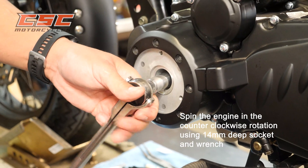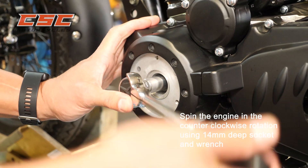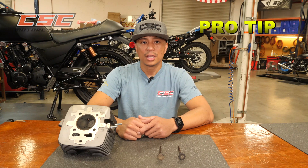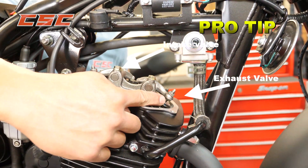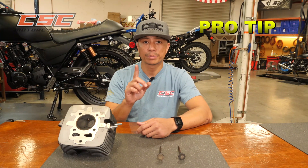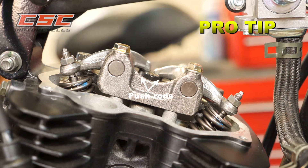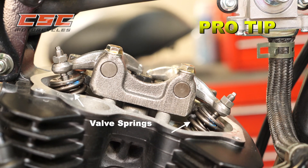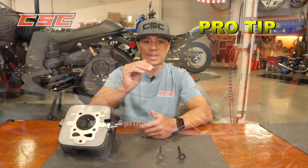Using a 14mm deep socket and ratchet, spin the engine in a counter-clockwise rotation. Get familiar with the parts of the valve train: the exhaust valve is in the front and the intake valve is in the back. The spinning camshaft pushes on lifters, which in turn push push rods. The push rods activate rocker arms. The rocker arms open the valves. The valve springs close the valves.